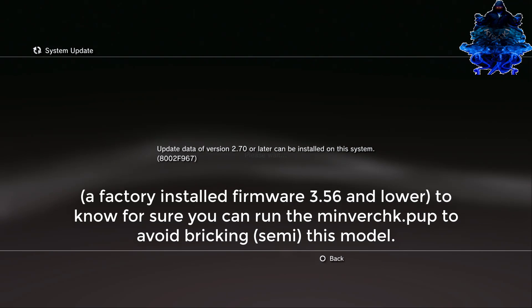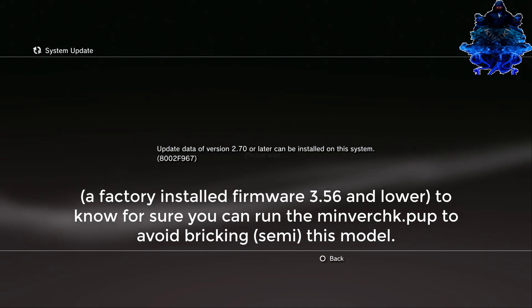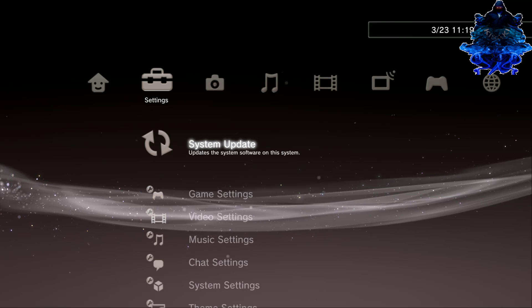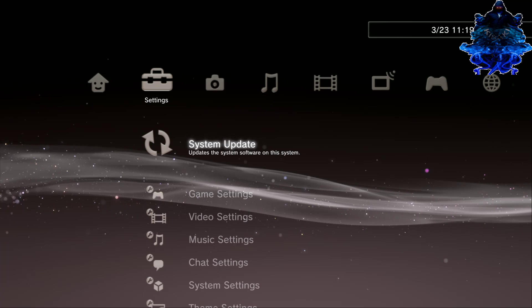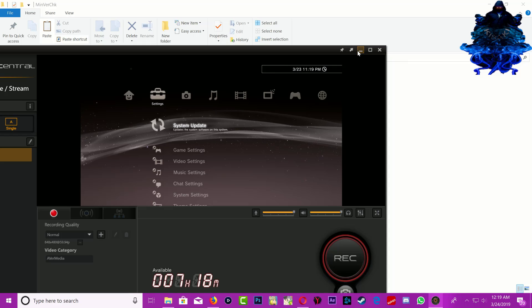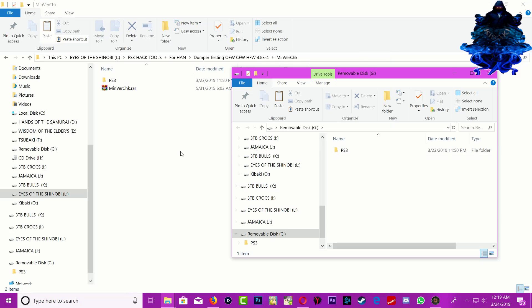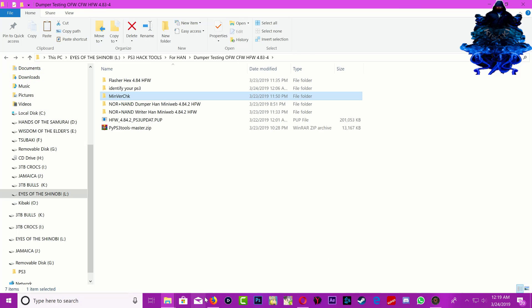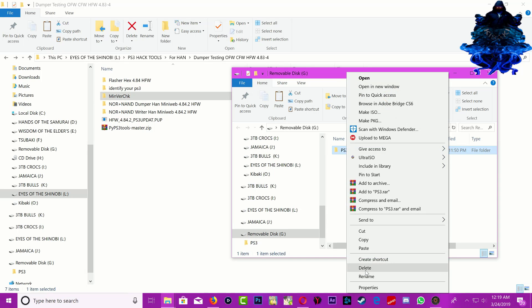If your PS3 does not say 3.56 or anything below that, you will break your system — so it has to say 3.56 and lower. When you find out what's the lowest your system can downgrade to, go ahead and remove your USB stick and head back over to the PC. Go to the USB stick and delete the minver check.